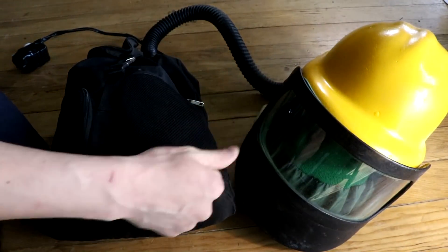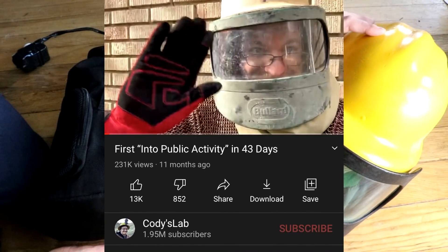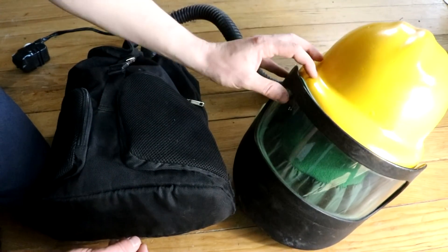Welcome back to Cody's Lab. It's been almost a year since I showed off my EVA suit by taking it into a Walmart. Since then I've made some improvements as you can see.